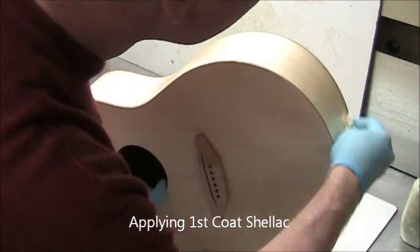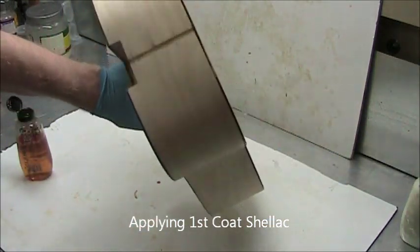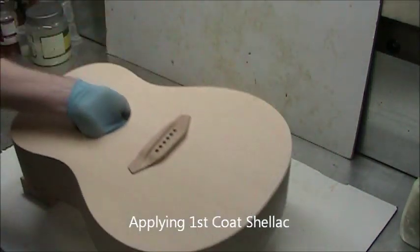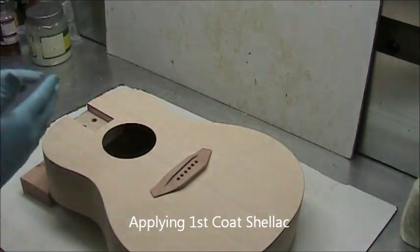About roughly three tablespoons is what it took. Inspect — look for heavy spots and wipe them out now. Look for drips that might have dripped onto the back. Those are much easier to catch now than fix later.